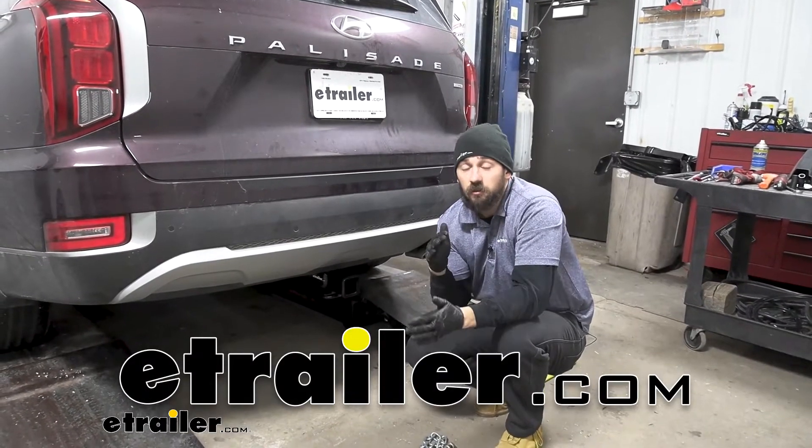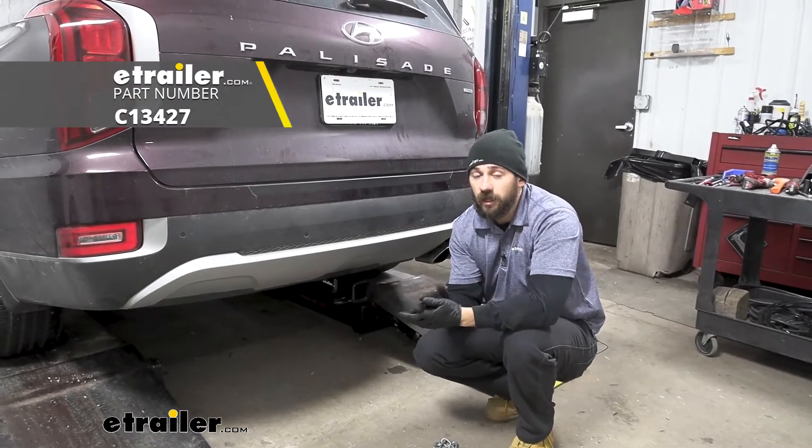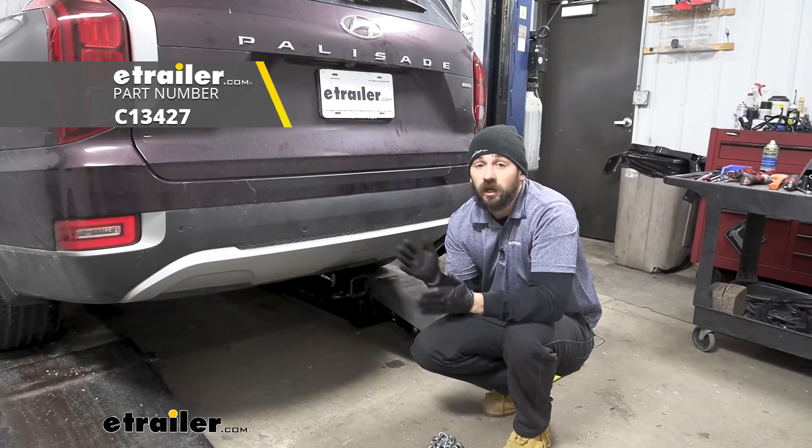Hey everybody, how's it going? Today we're going to be going over and showing you how to install the Curt Trailer Hitch Receiver here on our 2021 Hyundai Palisade.